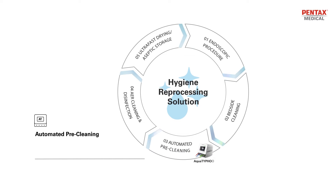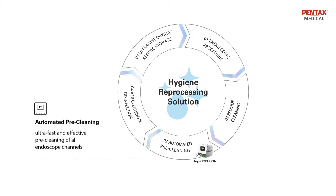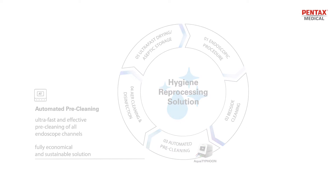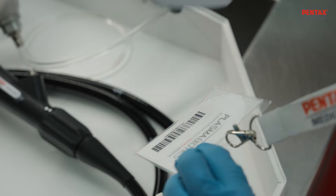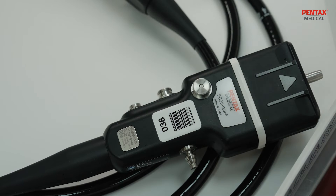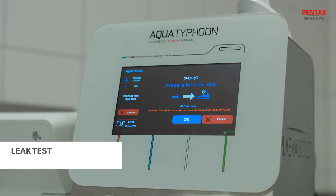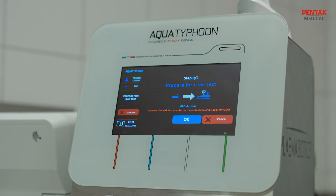The Aqua Typhoon enables ultra-fast and effective pre-cleaning of all endoscope channels. It's a fully economical and sustainable solution. Aqua Typhoon is designed to provide a seamless user experience, full process traceability, and connection to the hospital network. Aqua Typhoon cleaning can be applied to all endoscope types and brands.